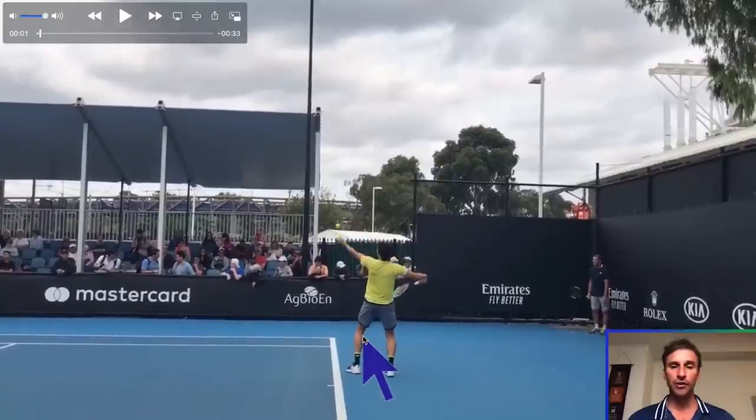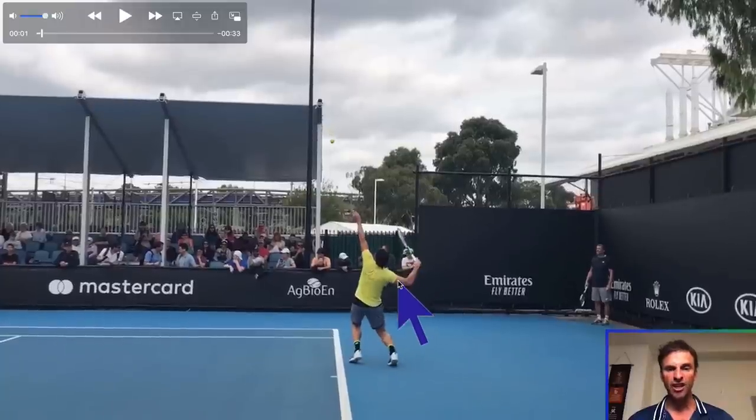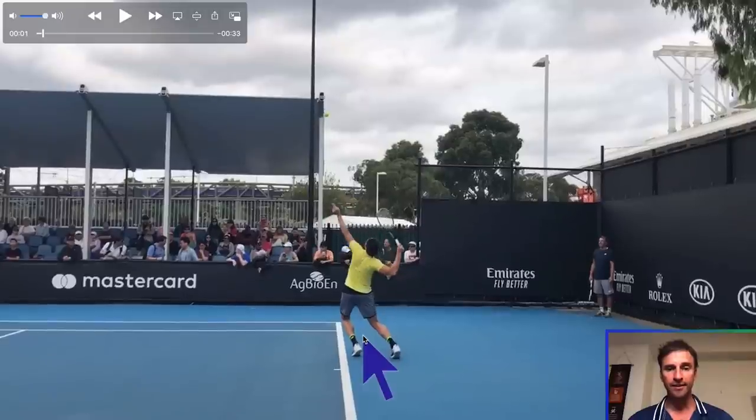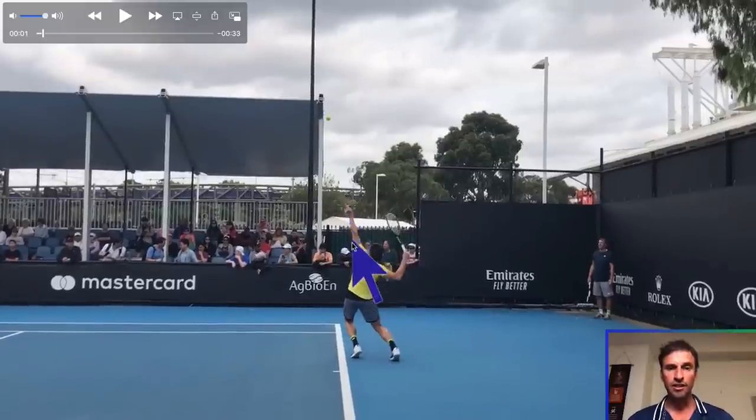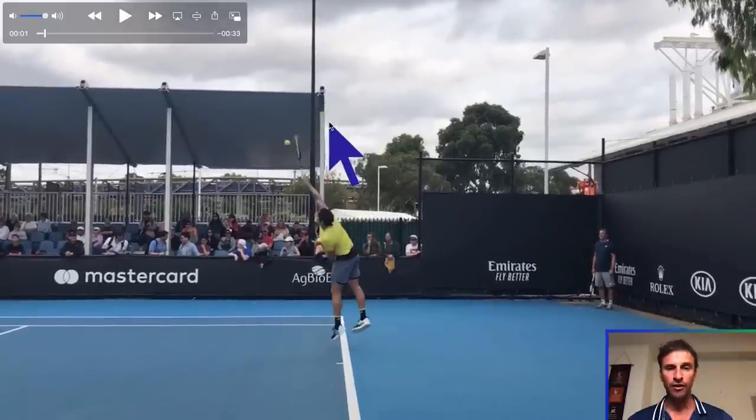The next thing I want you to notice is how quickly he finds what I call the 90-degree position — look at that magic trophy position right there. His dominant arm, the lower arm and the upper arm, is at a 90-degree angle. This is huge. Most players don't find this angle. He's getting ready to push off both legs, the tossing arm is straight, and notice how far out in front the toss is — it's out in front of the court. A lot of players make contact with the ball behind their body, but you can see how the ball and racket at contact is in front of his body here.